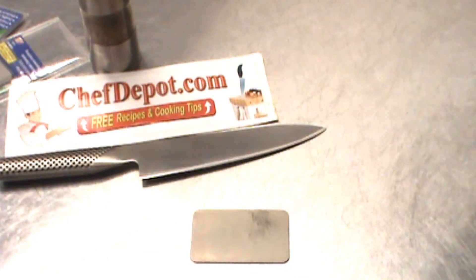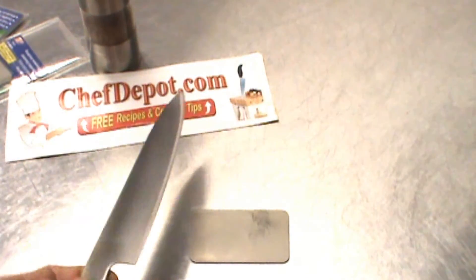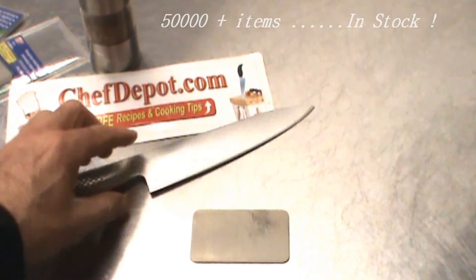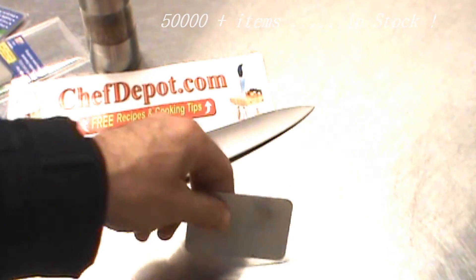That's all you've got to do, and you can score them at your sponsor — they've got them all in stock at low prices. Thanks for watching, have a great day, and keep cooking!